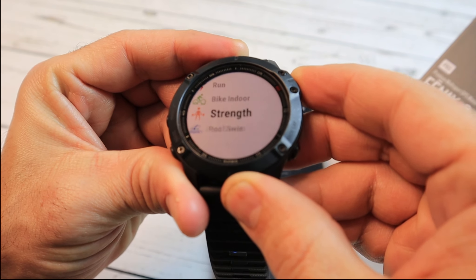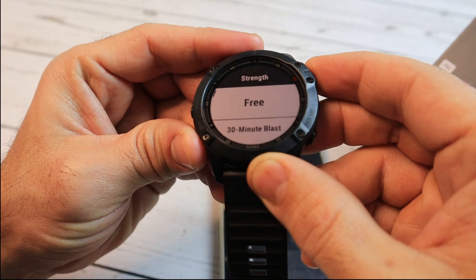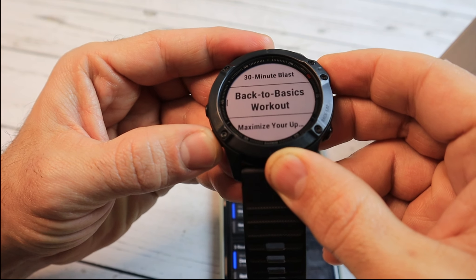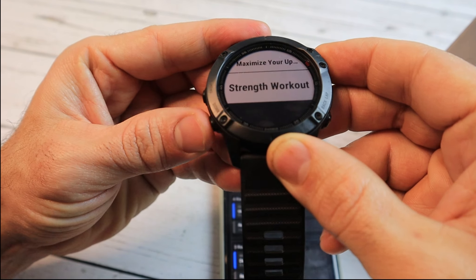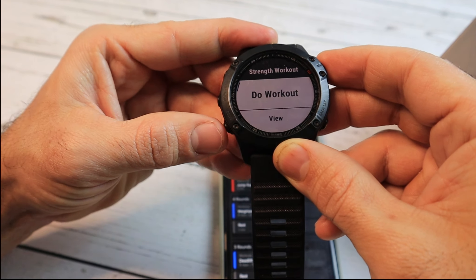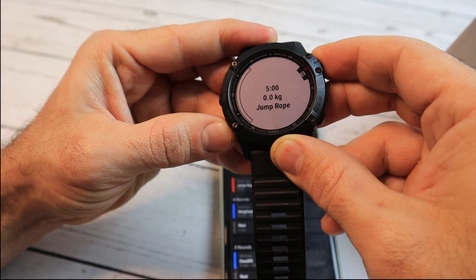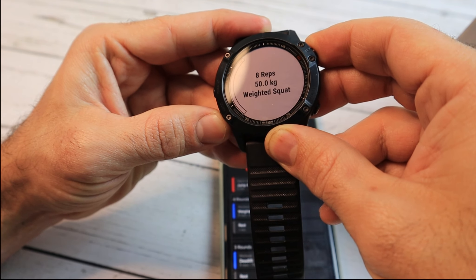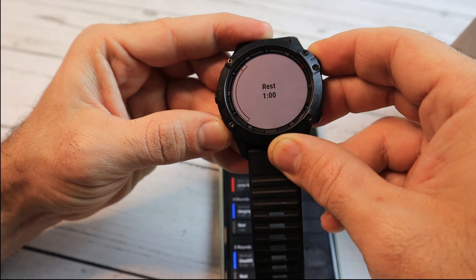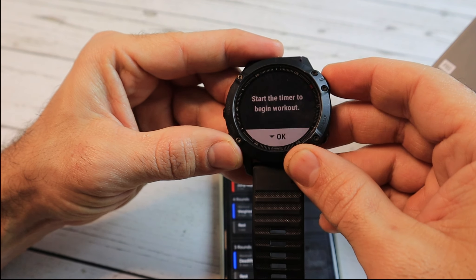On the watch, we'll click the top right button and choose 'Strength'. Then we'll go to the original name we gave this workout, which is called 'Strength Workout'. Here you can view the steps — you can see 5 minutes of jump rope, then the weighted squats with rest, and then repeat it 4 times. Now we can click to do the workout.